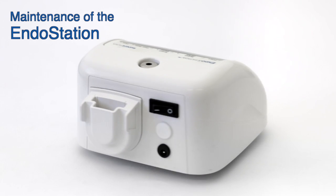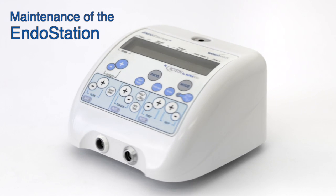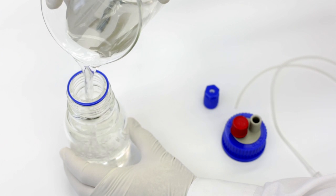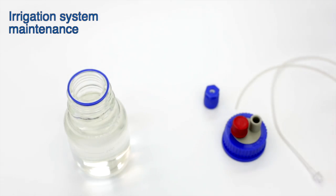Maintenance of the endostation should be done carefully to avoid spillage of potentially harmful irrigation fluids, such as sodium hypochlorite, on the device. Fill and empty the irrigation bottle away from the device and make sure no external residue is left on the bottle before placing it in its holder.